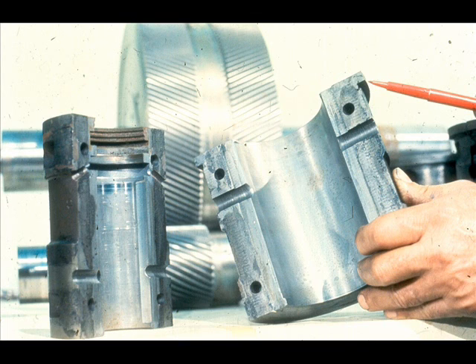This particular gearbox is equipped with a plain sleeve bearing and a sleeve bearing with a thrust shoulder, as being pointed out here. Therefore, the bearings in this gearbox will afford us the opportunity to explain both basic types of split-sleeve bearings.